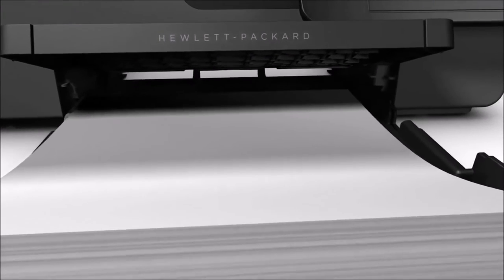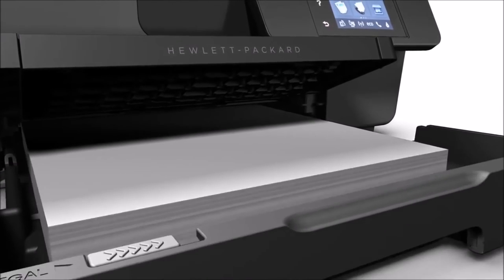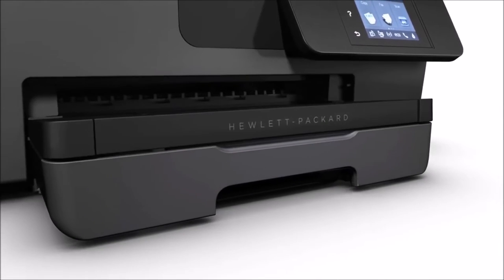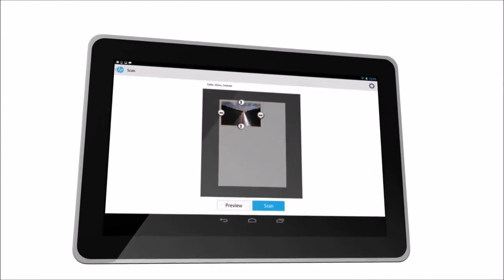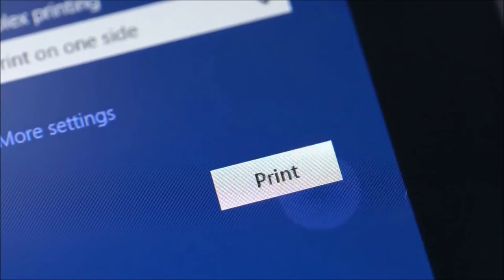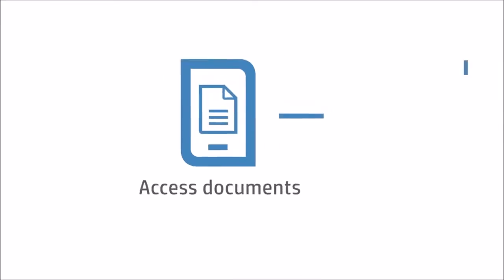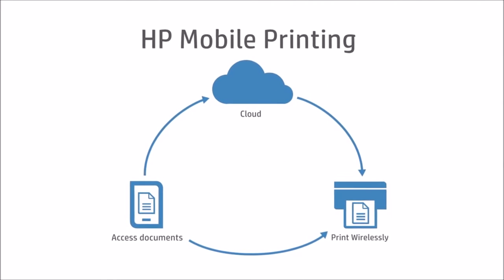The printer can print A4, A5, A6, executive, legal, index card, index card letter, envelope, and letter-sized papers. You could print almost any paper using the printer. The printer's wireless printing service is excellent, and it provides an opportunity to print from a remote location using the HP printing app. The mobile app also helps monitoring the ink level.